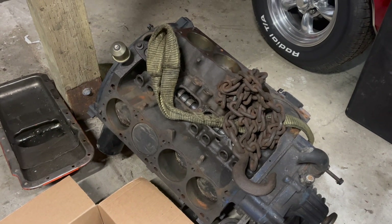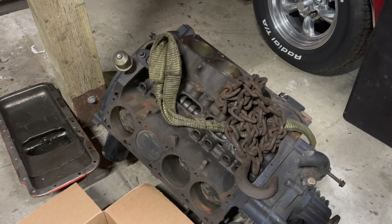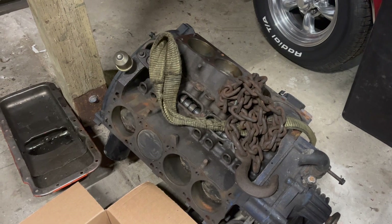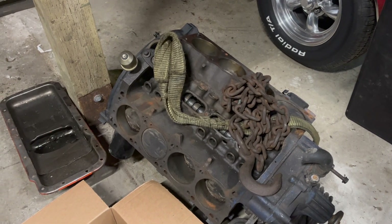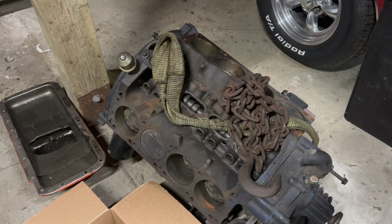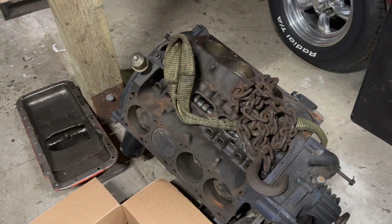Now, as mentioned in that video, this engine needs a few things before I can do that. First off, I need to clean off that surface rust. And second, a set of heads - that's kind of a big one. Also, cam and lifters. I might have to reuse those out of that other engine. More on that later.